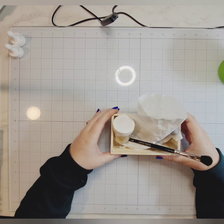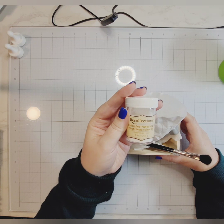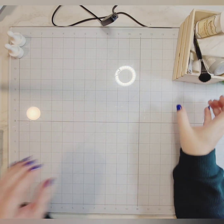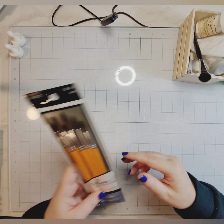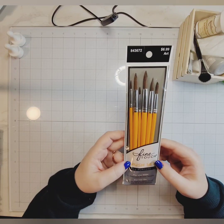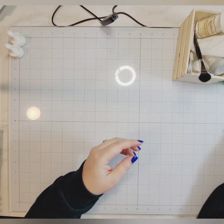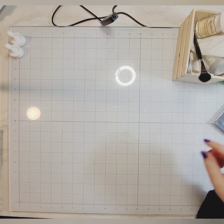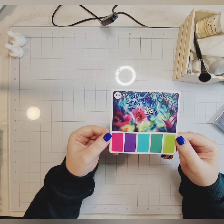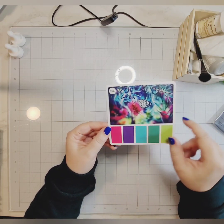I think I purchased this at Hobby Lobby. I have all of my heat embossing paraphernalia — I'm using snow embossing powder from Recollections, it's just a white fine detail, and then of course my anti-static powder and brush. These are fine touch brushes from Hobby Lobby.